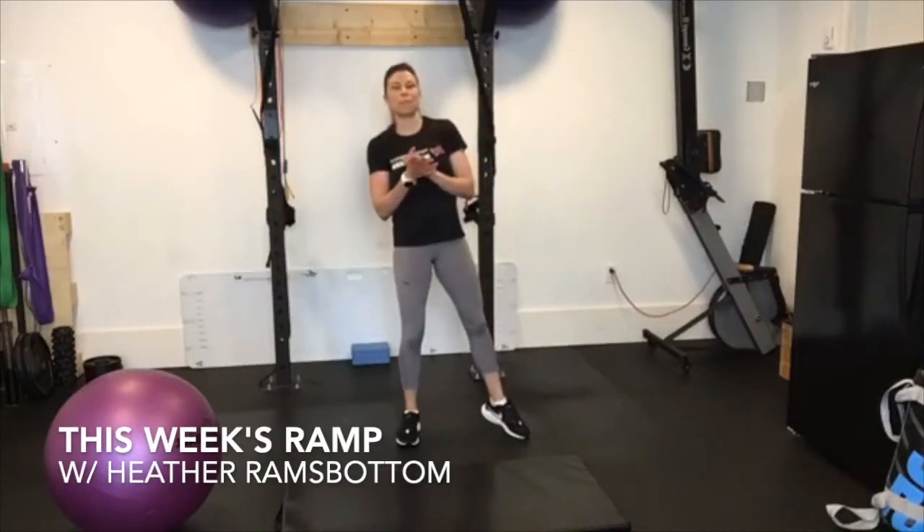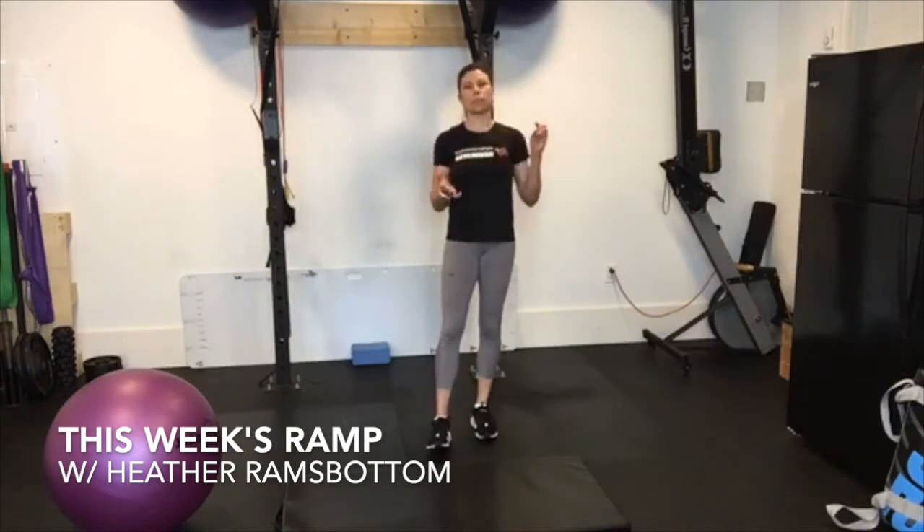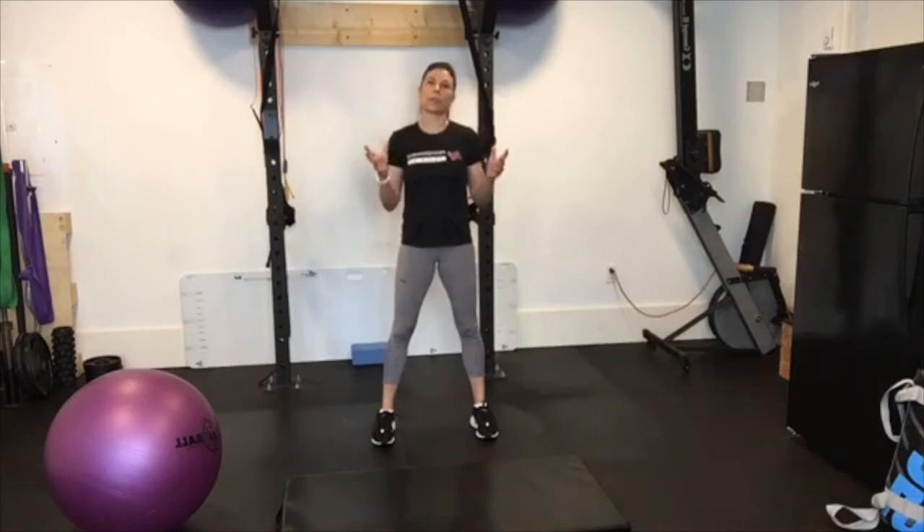Good morning everyone, Heather from Key Eye. Just to go over a couple of core exercises that you will often see in either our warm-ups, or sometimes we superset them doing about three sets in order to challenge the core a little bit more.